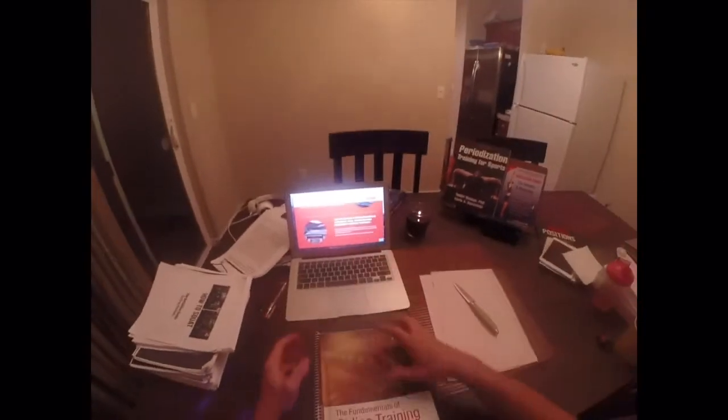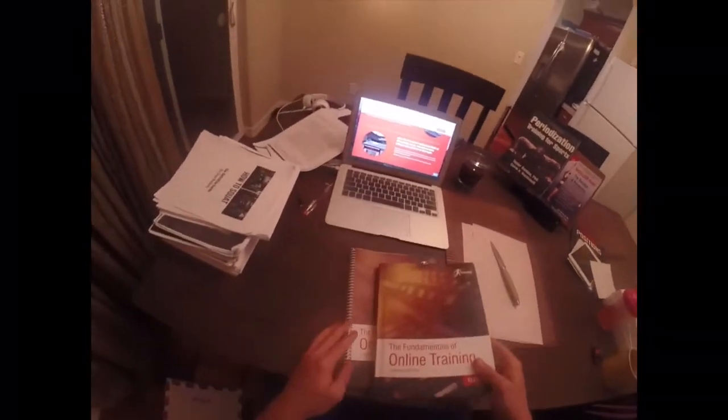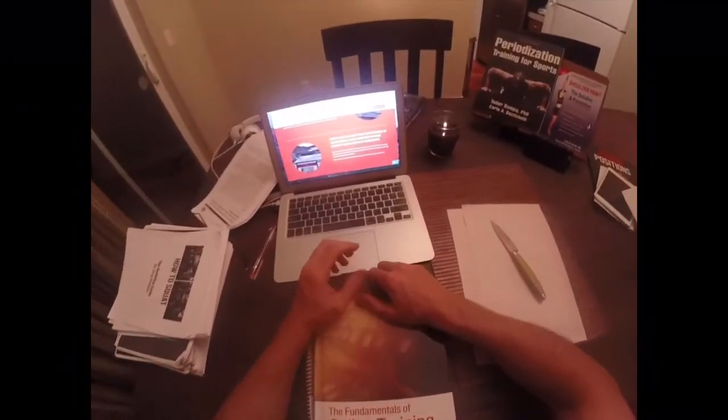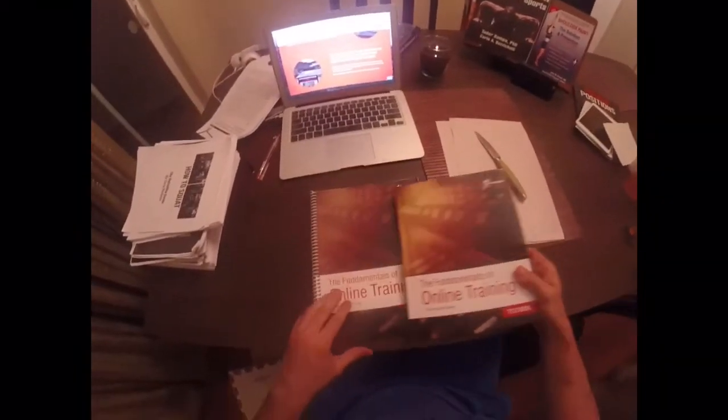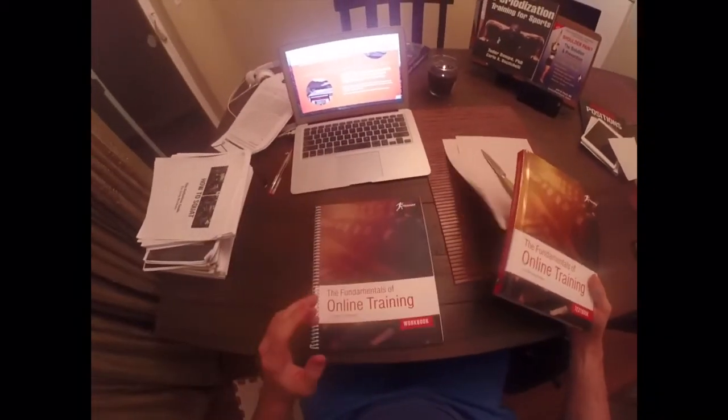That's it for this super live unboxing. Yes, I got up at 3 a.m. — it's now 4:32 — because you've got to wake up before the enemy. All right, I'm going to sign out. Marcus Wolford, let me know if you have any questions. Thank you.